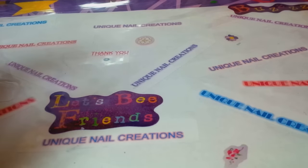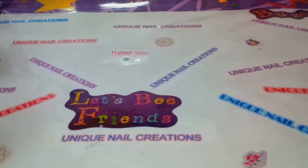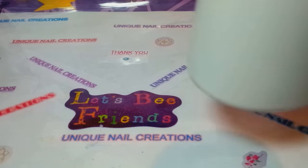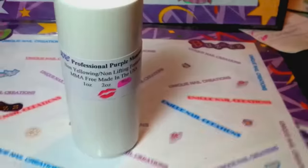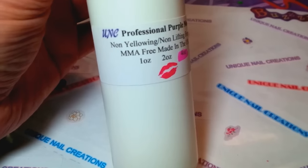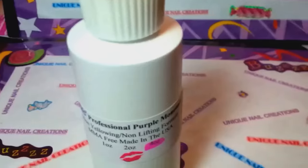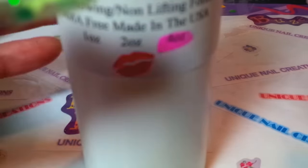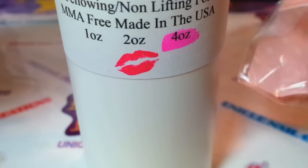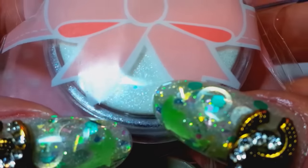Hi everybody, this is Cheryl. I'm going to do a 'what's on my nails' video — I just did my nails and I'll show you what I used. I used my UNC professional purple monomer, this is the four ounce size, which is available in my store. I also used my glow ice shimmer.